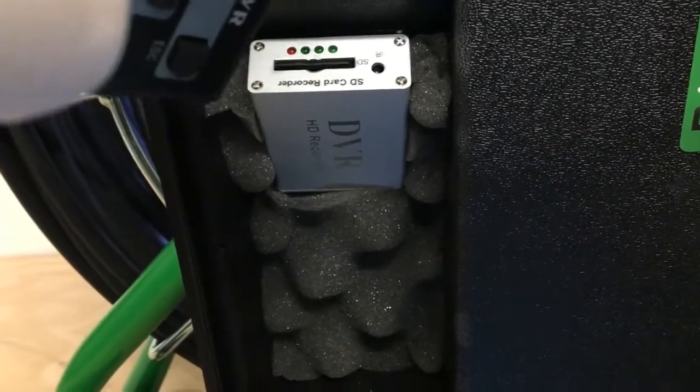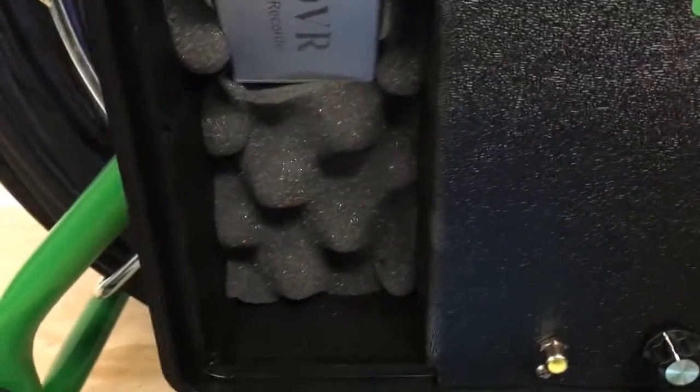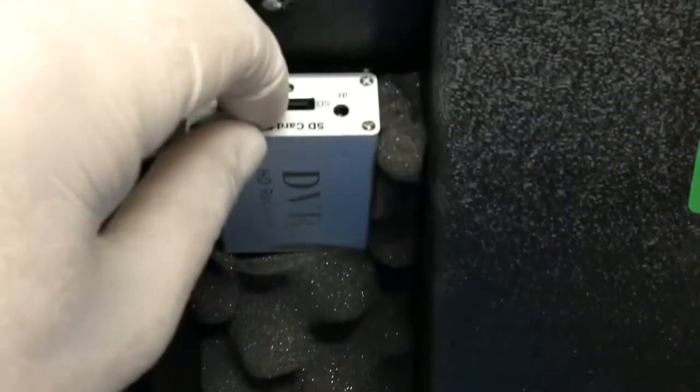To finish your recording, press the stop button on your remote, again pointing it directly at the recorder, and your file will be saved. At this point, you can remove your SD card.